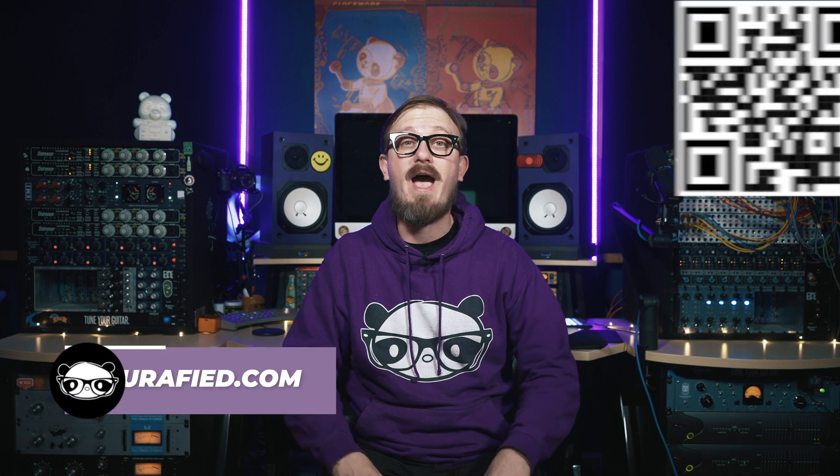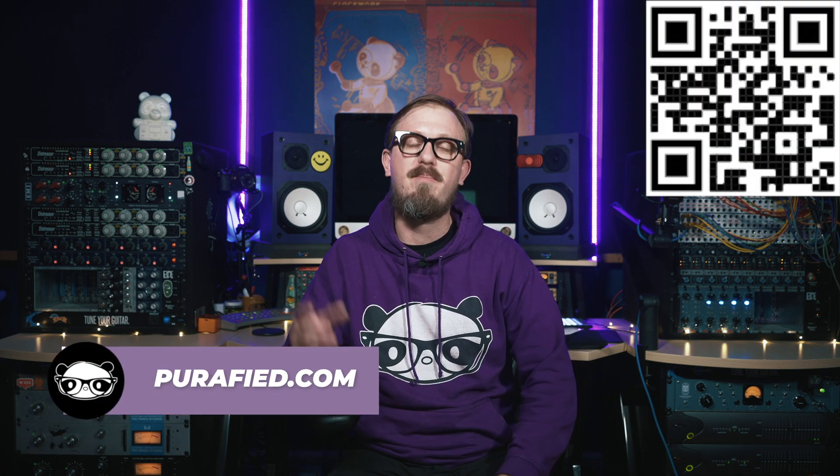So as you can tell, with the EQs active, the whole mix sounds way more balanced and focused. When I bypass that, the entire mix balance is totally off and sounds really fuzzy. So there you have it — the SLP-538 EQ: a powerful and user-friendly EQ with all the handy features you need to make precise and creative decisions in your mix. It's available now, along with our other plugins, at Purified.com.